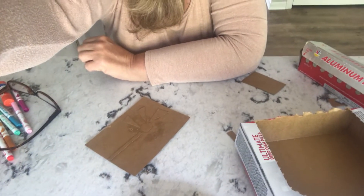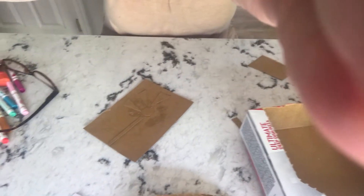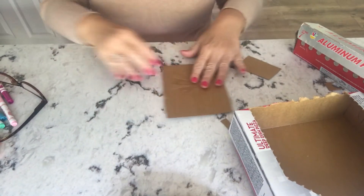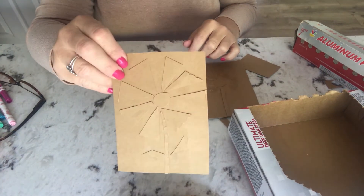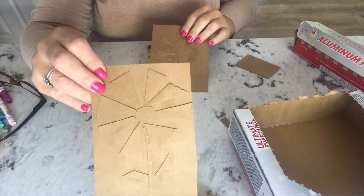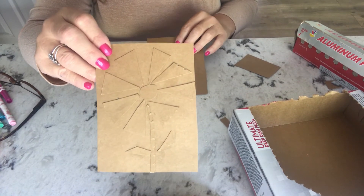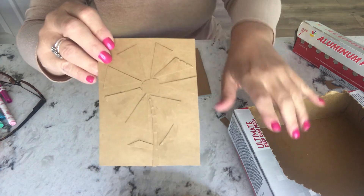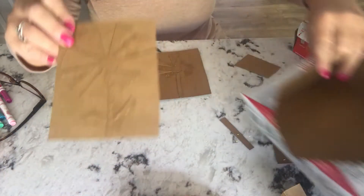I'm going to tilt this so you can see my workspace a little easier. You can see this is a work in progress, and this is a finished collagraph. It's a thin piece of cardboard. I made it very simple so that we can go through this demo pretty fast, but you can take a little bit more time and make yours a lot more complicated. You just want to deconstruct your box so you get some flat areas.